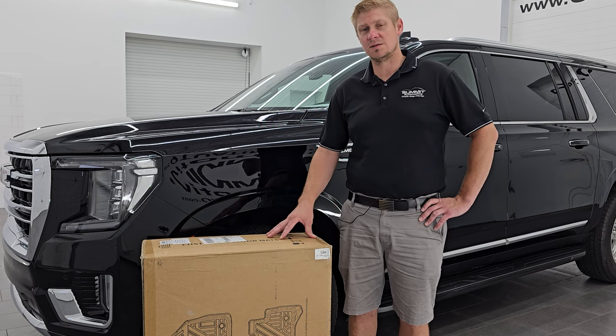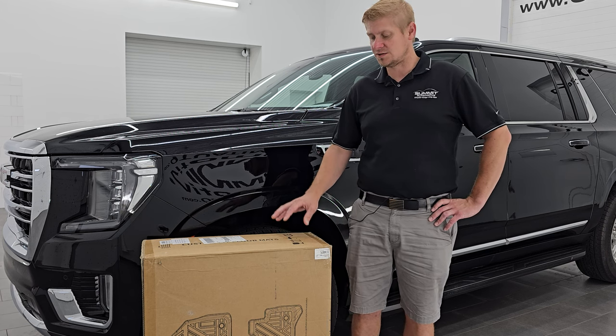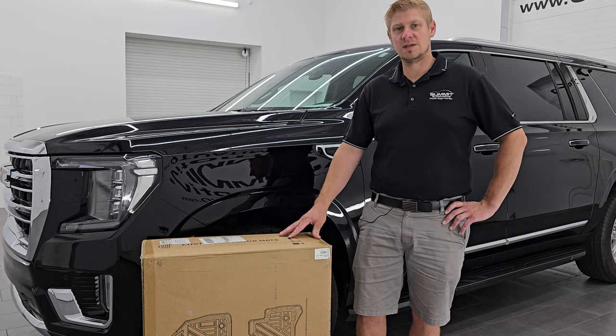If you like what you see, you can buy them using the link in the description below — there's a link to the Amazon page for these. They're roughly around $130 right now, so go check them out if you like what you see in the video.